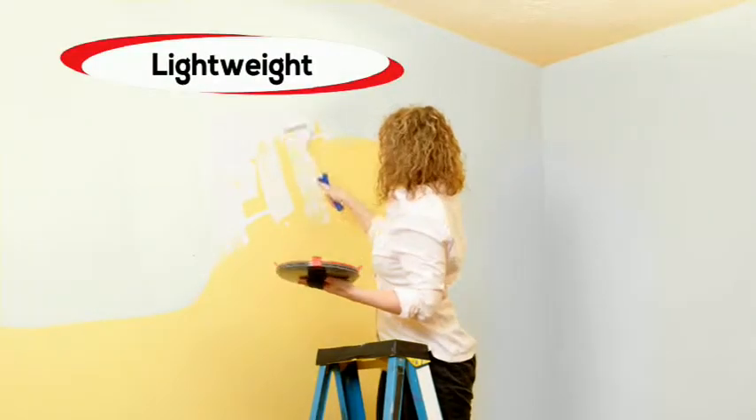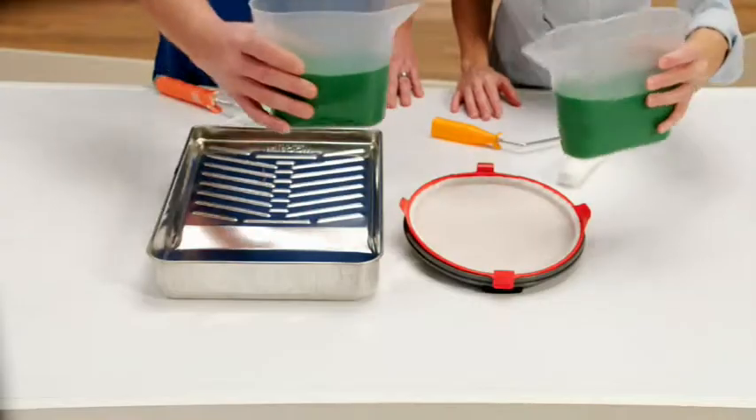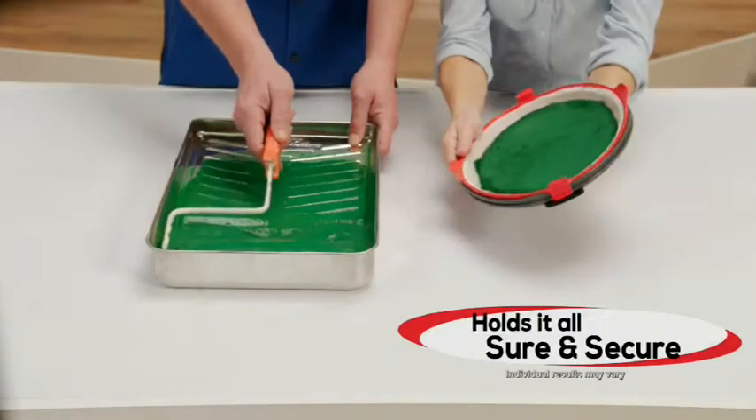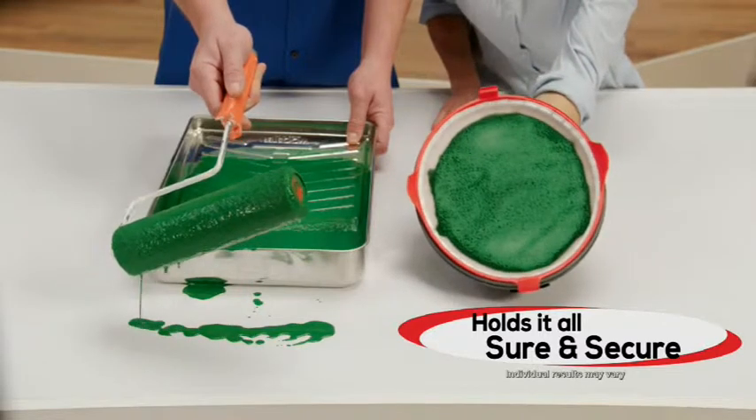Paint Magnet is super lightweight and has an adjustable hook and loop hand grip to fit every size hand. We added the same amount of paint to the Paint Magnet and a regular paint tray — you can see the paint just drip off the roller, while the Paint Magnet holds it all sure and secure, even upside down.